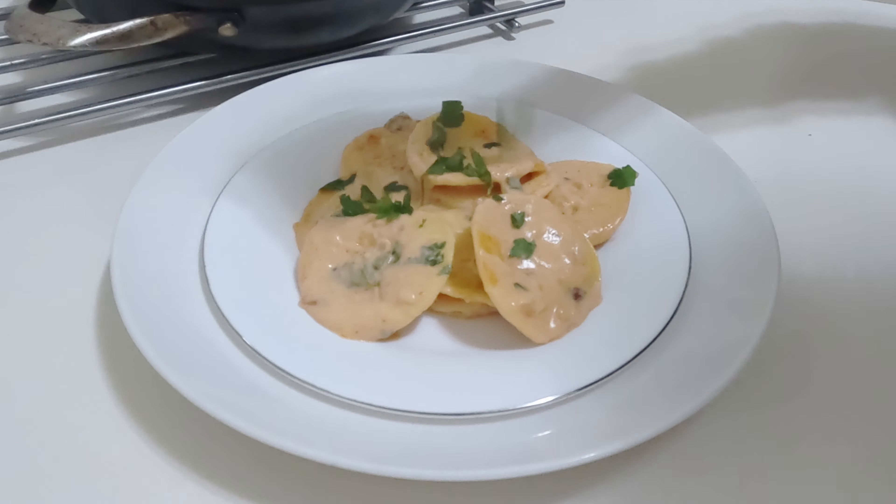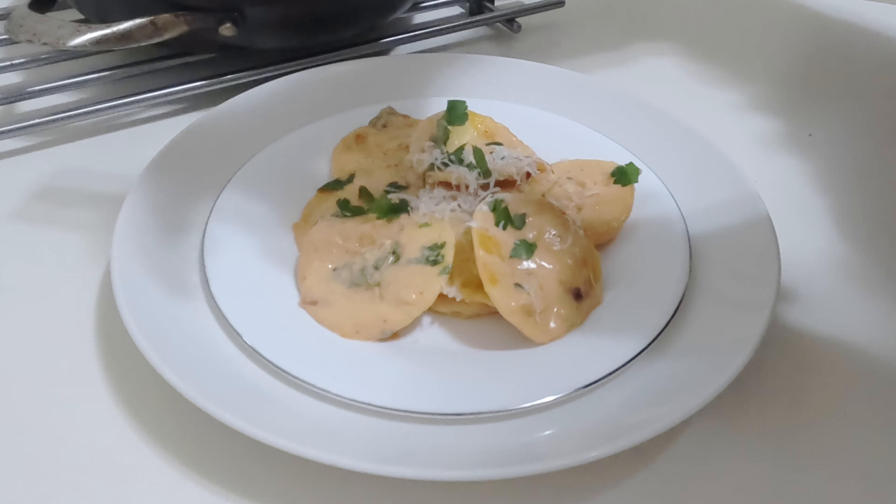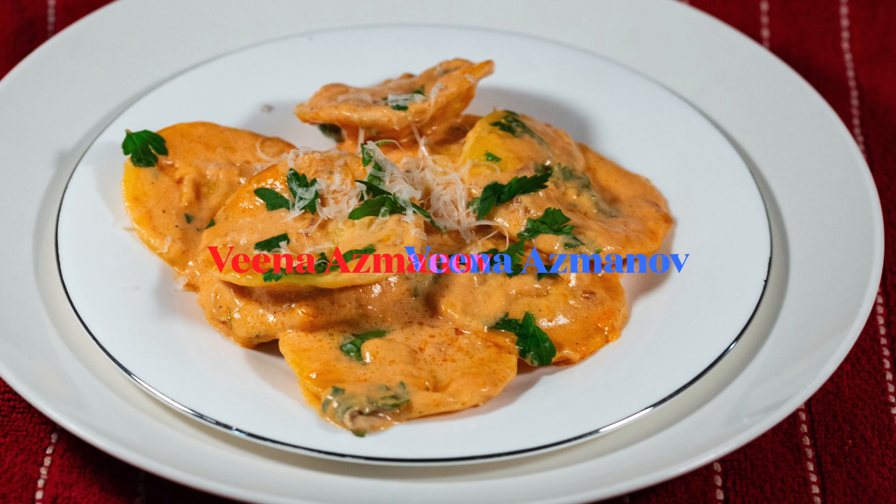The full recipe with serving suggestions is on my blog veenaazmanov.com. I hope you will like and subscribe for new amazing recipes.